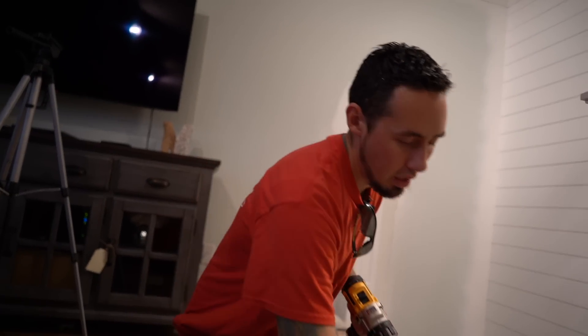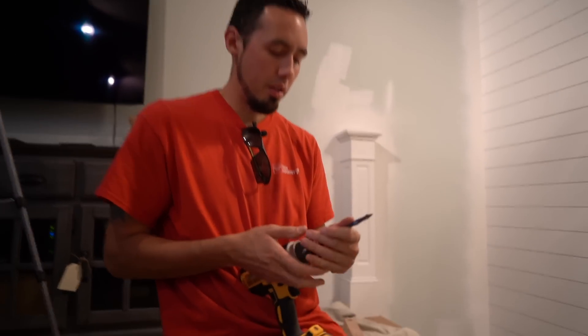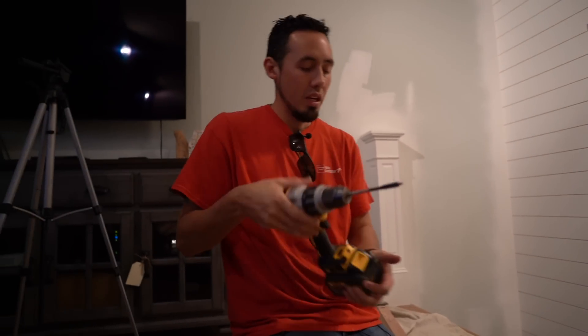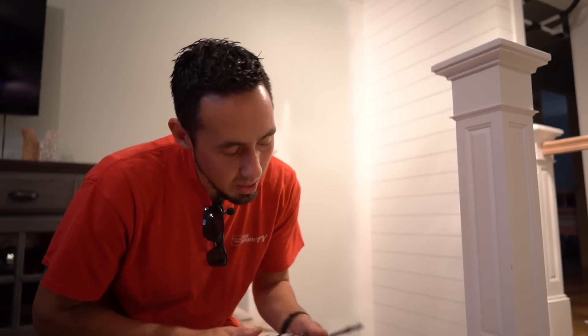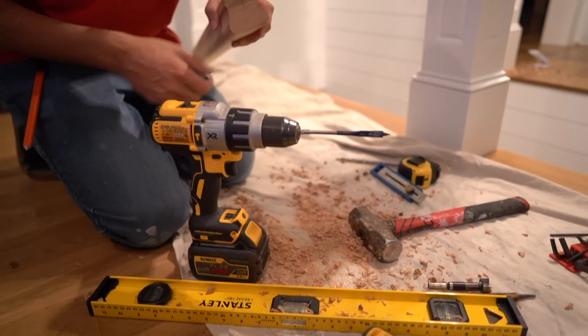Next we're going to take out our Forstner bit and put in our three-eighths spade bit. Some people call it spade, some people call it paddle, but you can't go wrong with spaddle. It's just like people ask me — is it wainscoting or wainscoting? It's both. It's just really not that important. So we're going to take that three-eighths spaddle bit and go right into that there where our lines intersected.